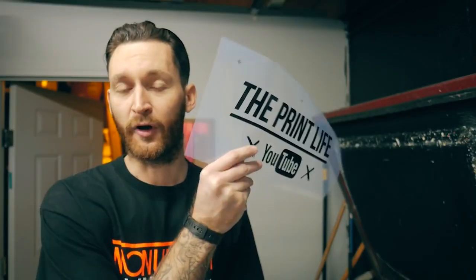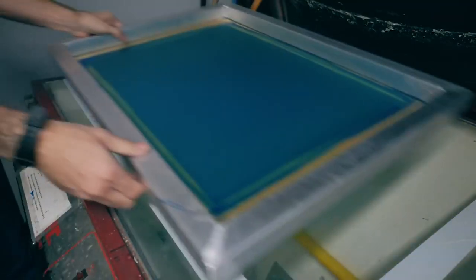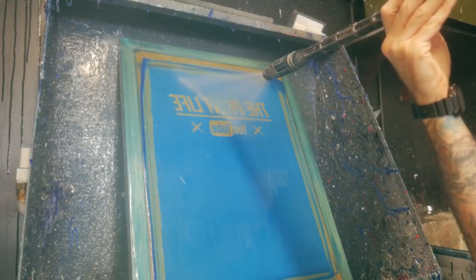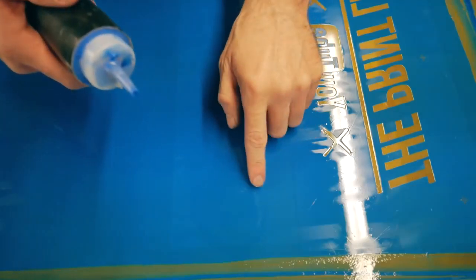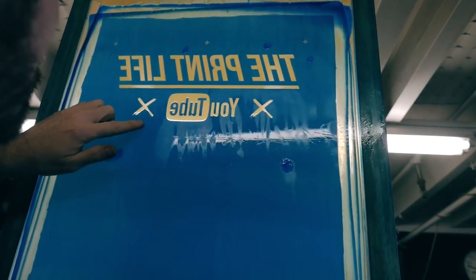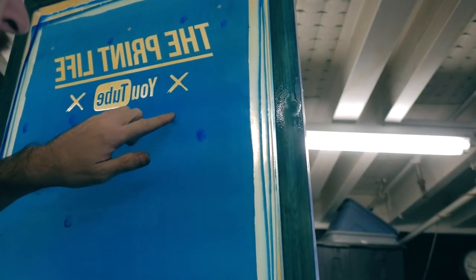A common frustration for screen printers is pinholes, but I have a solution. A very efficient way to patch up pinholes is just using a little bit of emulsion in a condiment squeeze bottle — put a little bit on your finger and dab at the pinholes. If you really need to get into a very small pinhole, you can always use a paintbrush. The benefit is that if you patch the holes while the screen is still wet, you can post-harden it just like your regular emulsion and it'll hold up better during long production runs. Using emulsion instead of tape also makes the reclaiming process a lot easier.